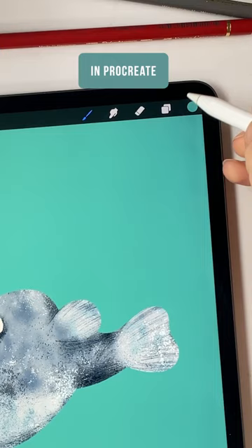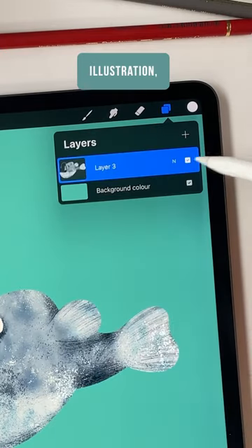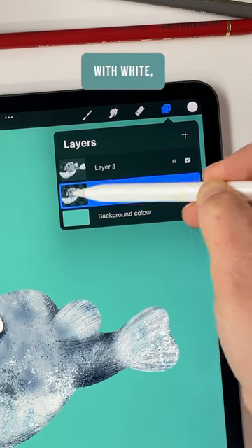How to make stickers in Procreate: select white from your palette, duplicate your illustration, select and turn on alpha lock, then fill it with white.